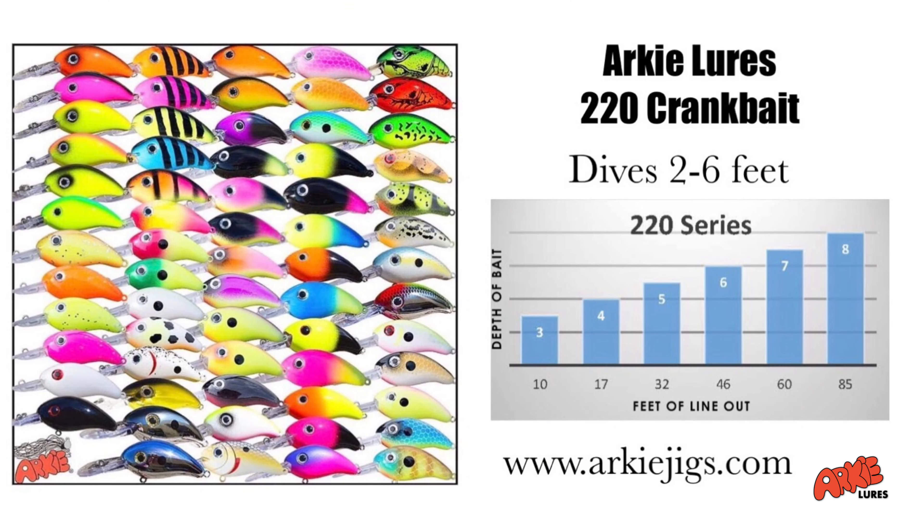Hey everybody, Jarrett Rushing, Field Staffer for Arkee Lures and Pro Staffer for Ducks Back and H2O Sports and Marine, here on beautiful Little Bay Landing off the Ouachita River in South Calhoun County today, trying to fill up our freezer.